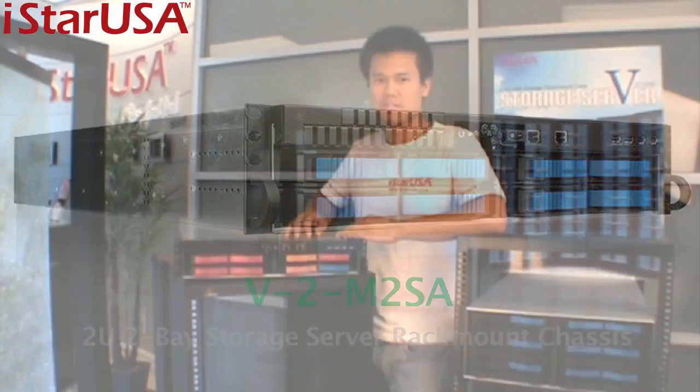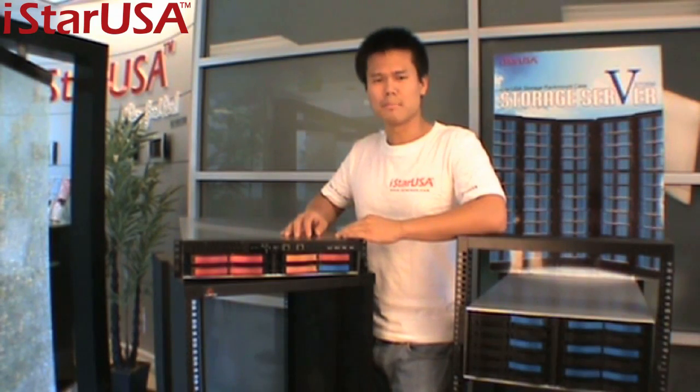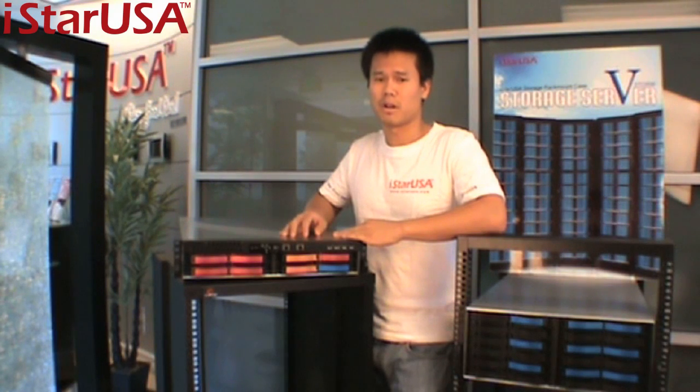As a server technician like yourself, there are many factors you consider to purchase a product like this — of course, the cost of the product itself, the cost of maintenance, and also its functionalities and the services of the company that provides this product.